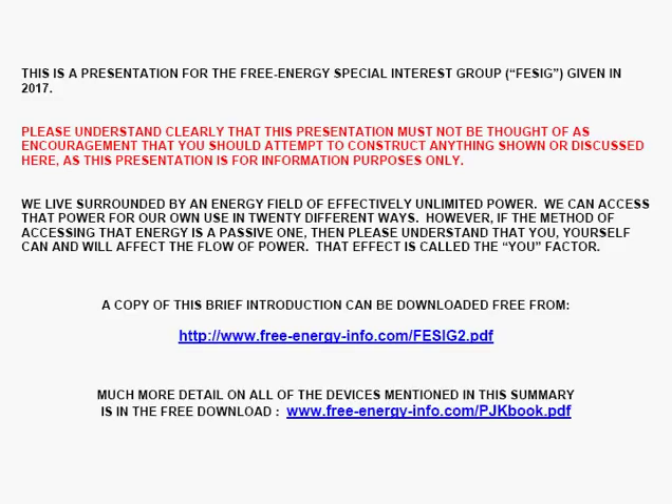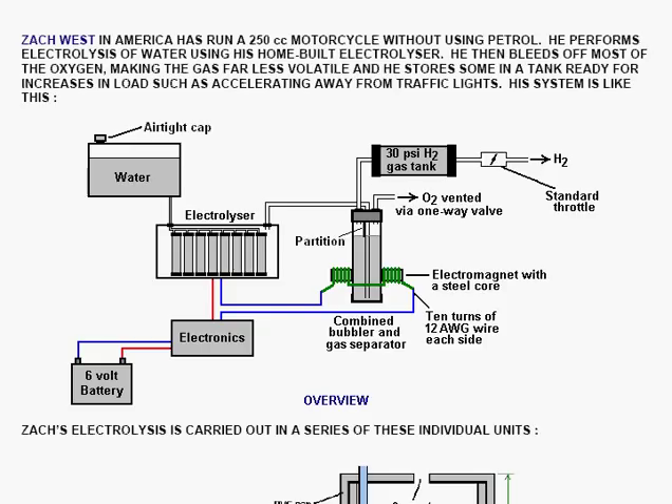This is a presentation of some simple free energy devices, but please understand clearly that this presentation must not be thought of as an encouragement that you should attempt to construct anything shown or discussed here, as this presentation is for information purposes only.